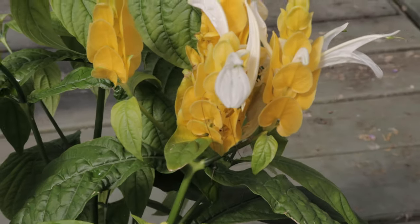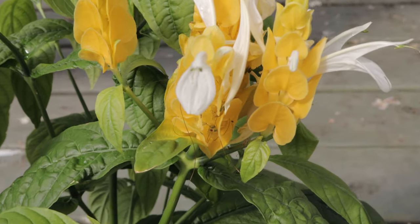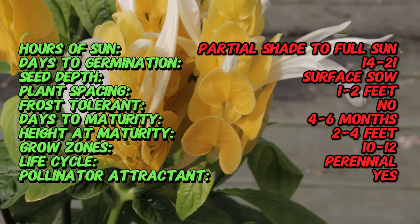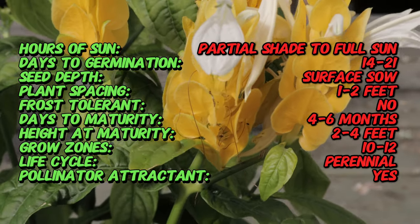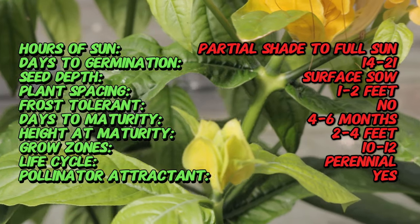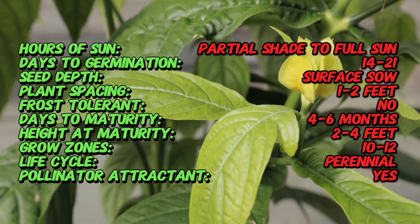The name Pachystachys comes from the Greek words Pachys meaning thick and stachys meaning spike, which aptly describes the plant's dense, flower-bearing spikes. The most commonly cultivated species is Pachystachys lutea, also known as golden shrimp plant.